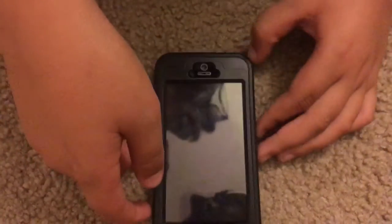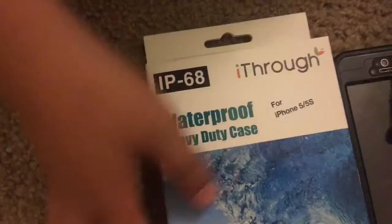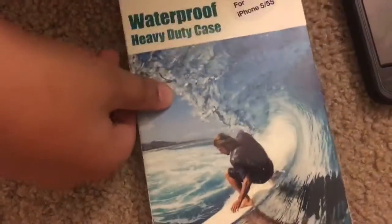Elena here — we're going to leave the link to Christian's channel and the video down below so you can check it out. Thank you guys for watching this quick video on the waterproof, shock, snow, and dirtproof case. This is also a packaging video, so thumbs up and bye bye!